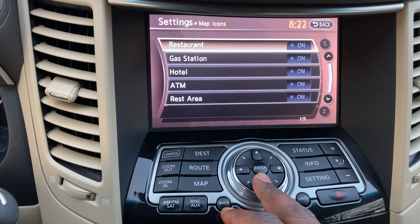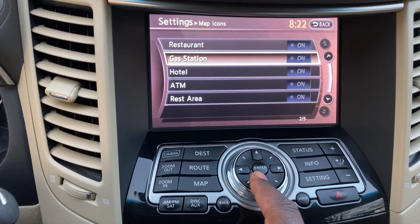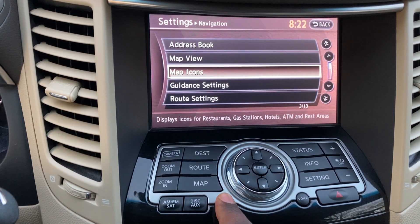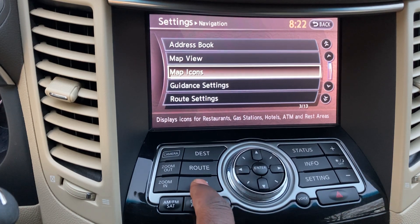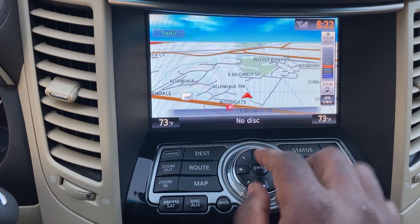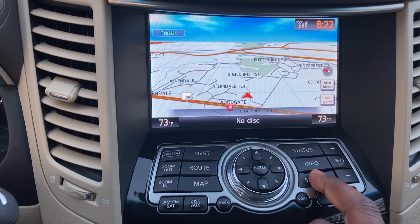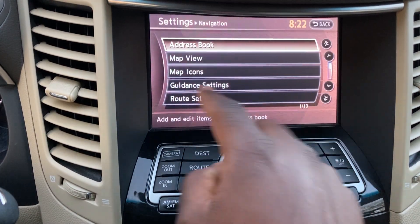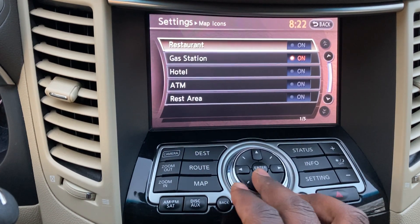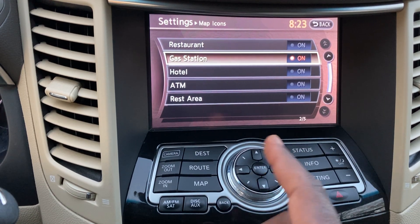Under Navigation Icons, you can choose what appears on the map — restaurants, gas stations, hotels. There's a gas station showing nearby on the map right now. You can toggle each icon category on or off depending on what's useful for your trip.